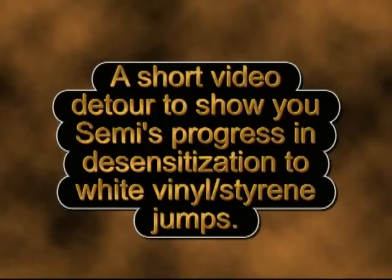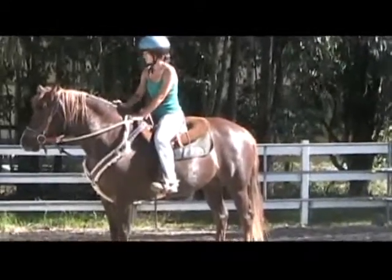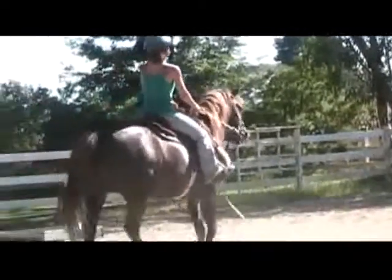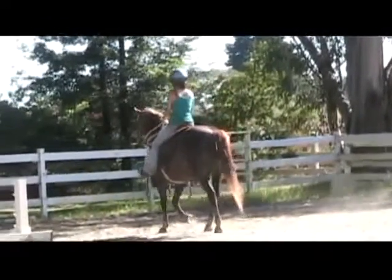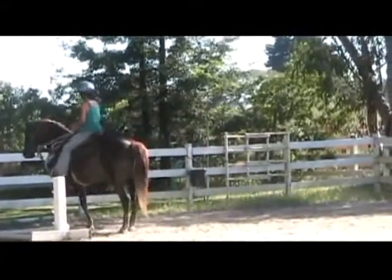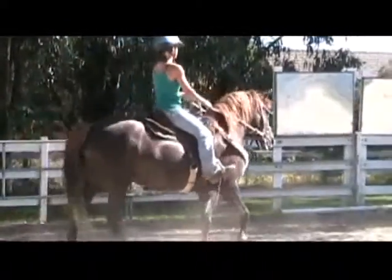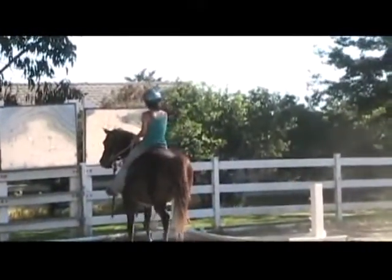A short video detour to show you Semi's progress in desensitization to white vinyl styrene jumps. She is doing very well. Before we turned the camera on, she did very well. What we're doing is each and every time we ride her, we go up to the fence, calm her down, and let her go over the white vinyl styrene rails. The jump standards are vinyl and the rails are wood-filled styrene — but they're white, and that is what we're desensitizing Semi to each and every time.